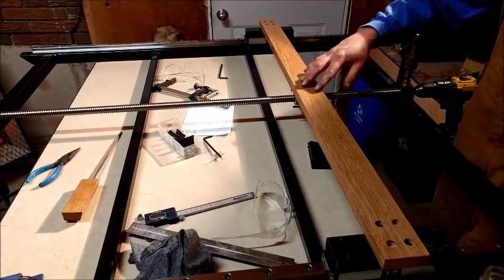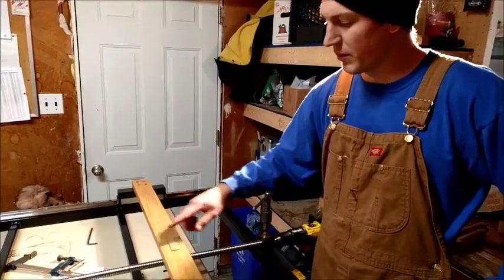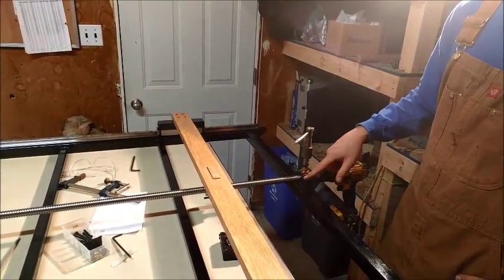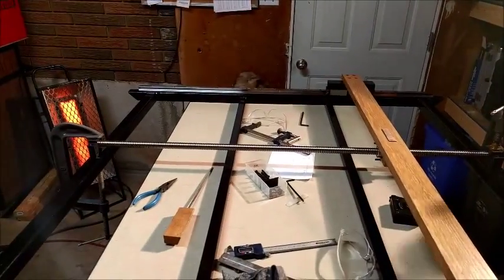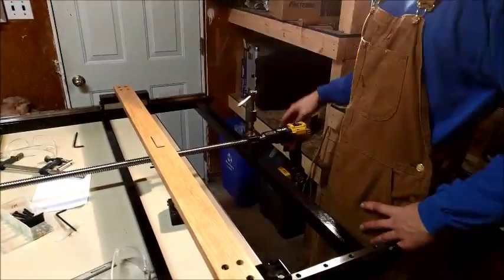Here's our transition piece — I left it a little bit longer. There's a little bit of slop in there just for some play, but we're going to clamp that and drive some screws in there. The ball screw is temporarily clamped here. We're just about to transfer a hole punch and then we'll tighten that in.